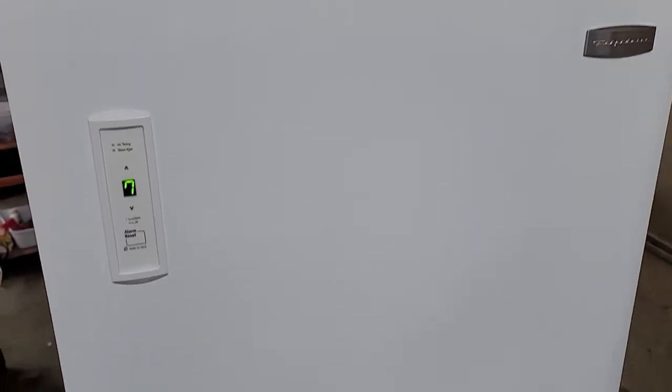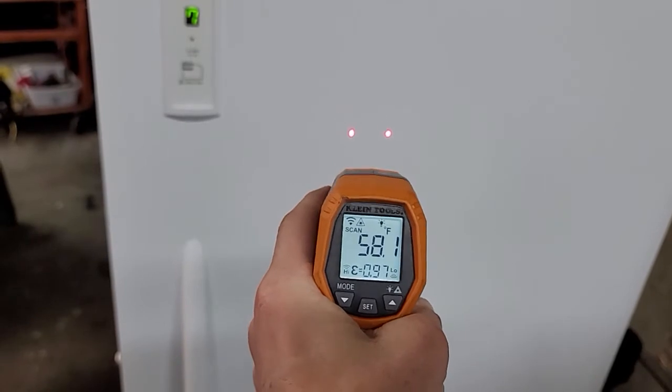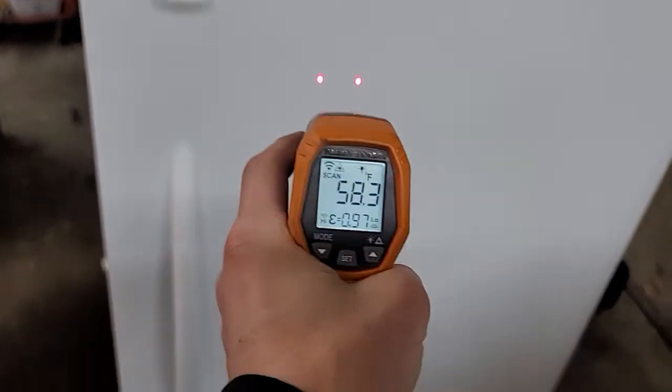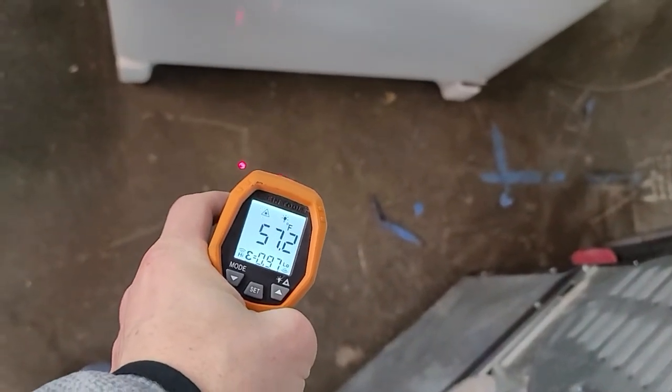I've got some water in a cup and some ice in there, and I'm going to show you with my temperature gun that everything is working perfect on it. Right in between those two red dots, it's going to take a surface temperature measurement. It's about 58 degrees Fahrenheit on the door. If we shine it on the floor there, you can see it switches over to about 57.